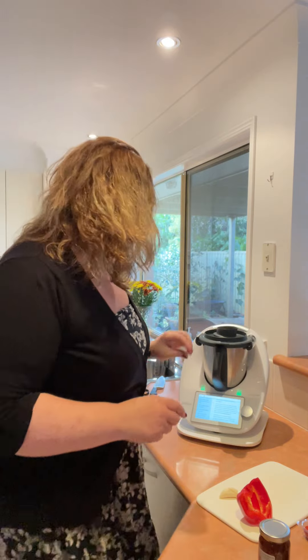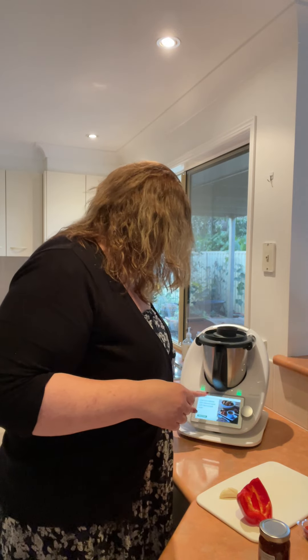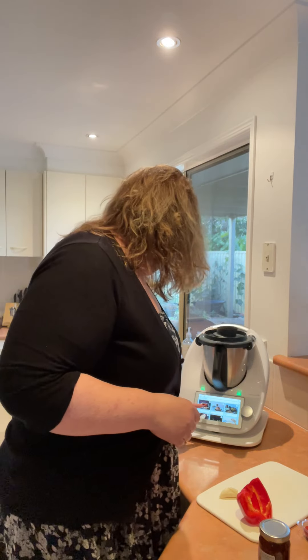Hello, welcome to the inaugural — I don't know how that word is — Tips, Tricks and the Thermomix on Tuesday! I thought I'd start by doing some tips and tricks on a Tuesday just because of the onomatopoeia of it. Today I'm actually going to make the capsicum and sun-dried tomato dip.